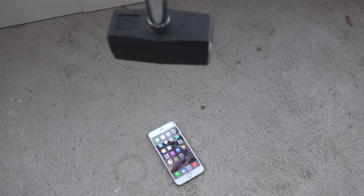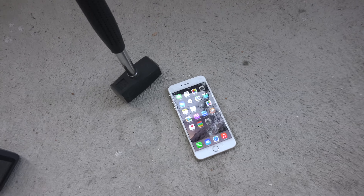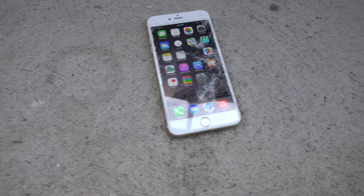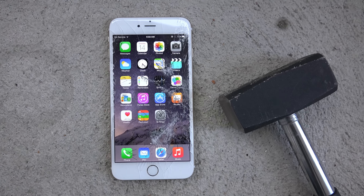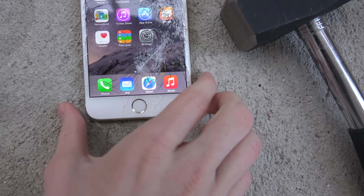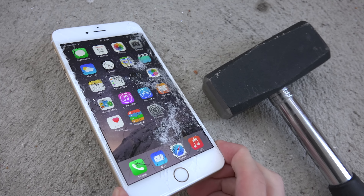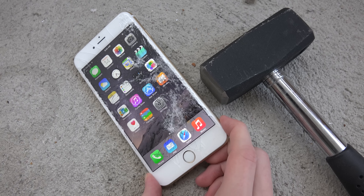Let's go even higher. Oh no! We can see another crack down here — it's starting to get pretty intense. Wow, that doesn't look like fun at all.